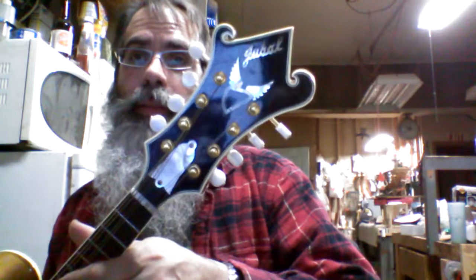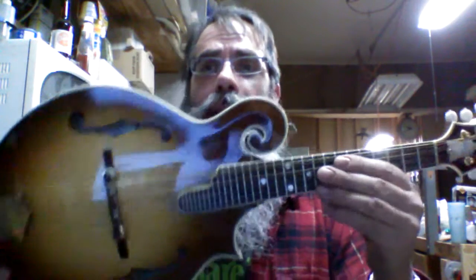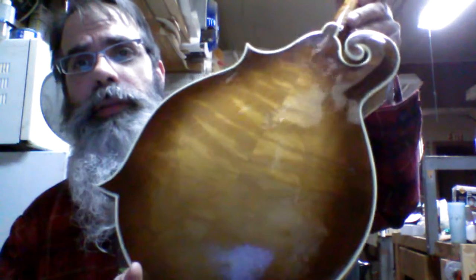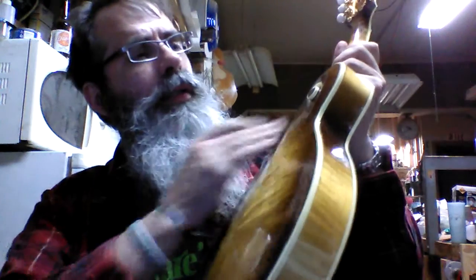This is a Jubal F5L style mandolin. This was made by my father about 25 years ago. It was a custom-made mandolin for someone. It's hard to tell in this light, but it's kind of a golden tobacco sunburst — not yellow in the middle, more gold, and not quite as dark around the rim.